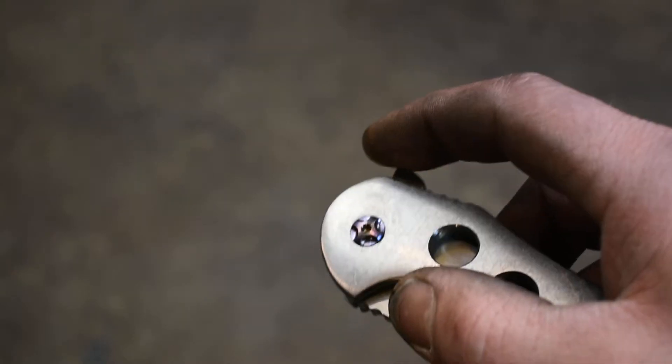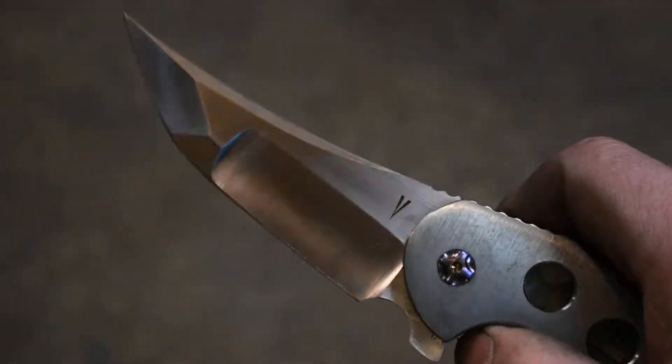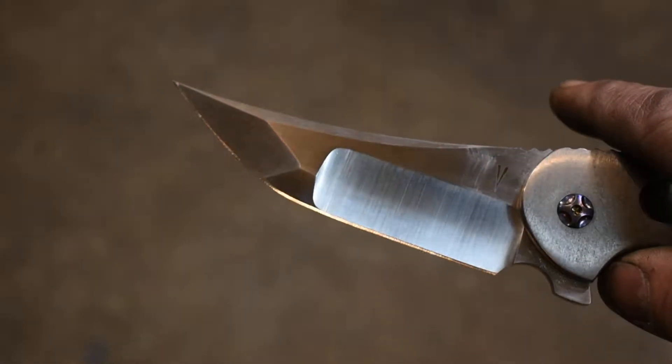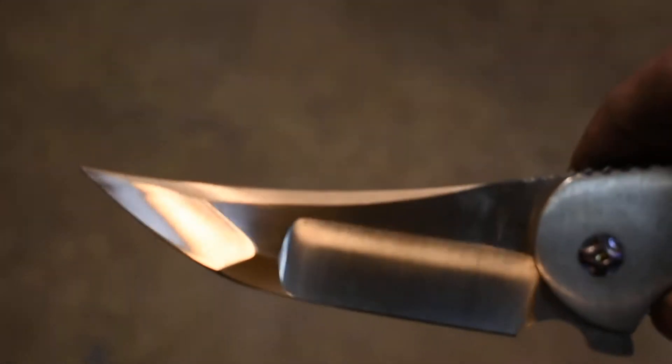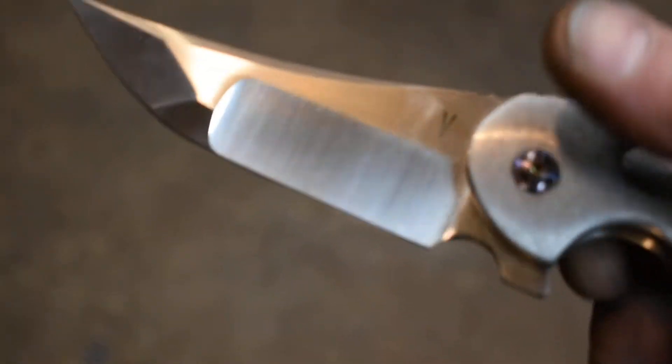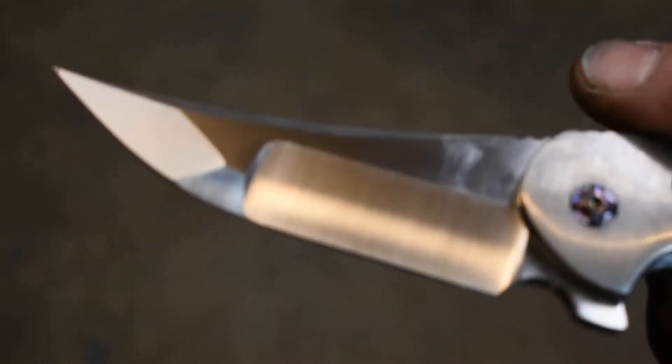It's got an RWL 34 blade with a triple compound grind. Satin finished flats on there. Then I left the grind lines to keep the bevels nice and crisp.